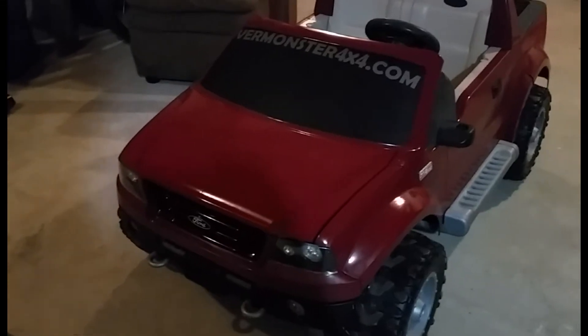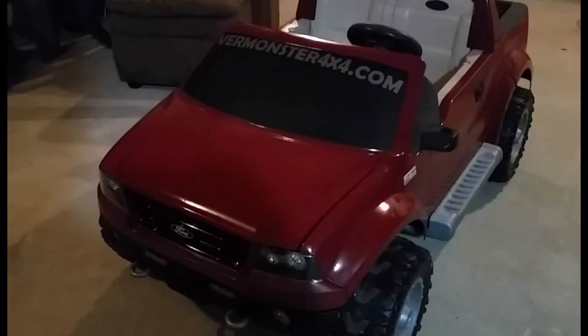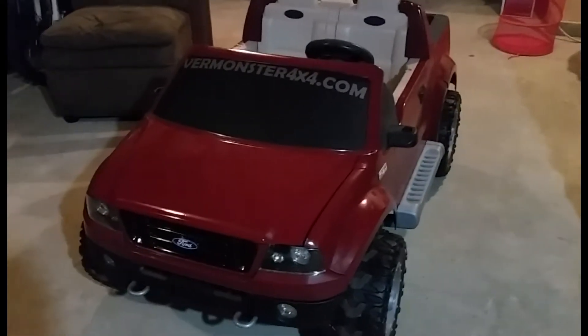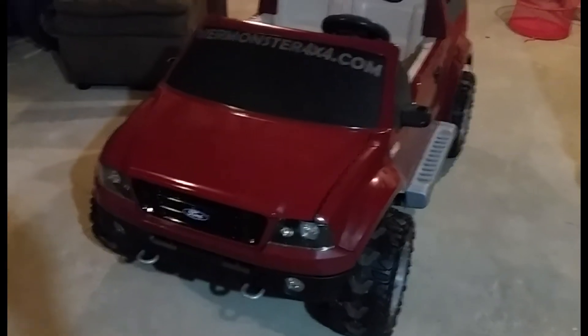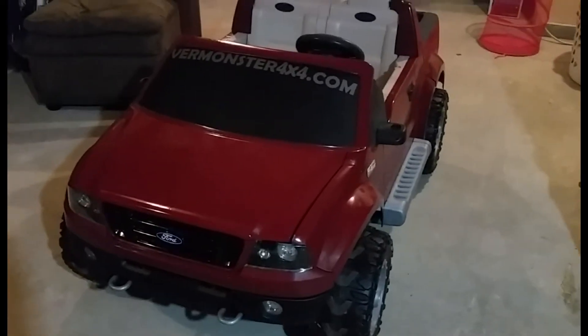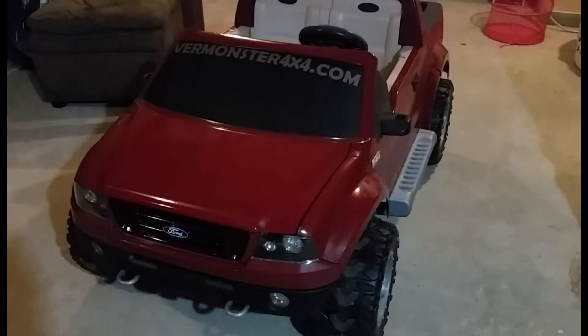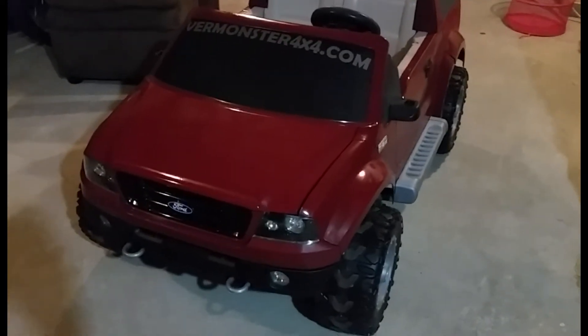This one I was just doing a quick build on. My daughter's seven, so she's going to be starting to outgrow these things soon. I didn't want to go too crazy overboard, and I wanted to keep it a boy theme because I have some boys in my family.